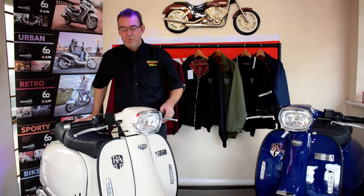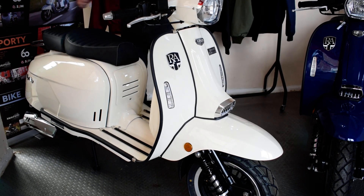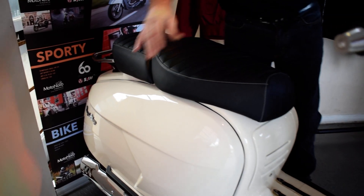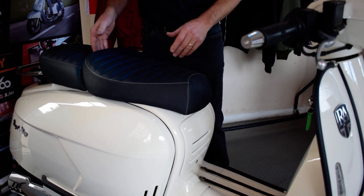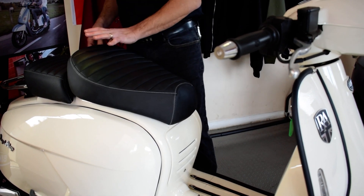Hello and welcome to Eclipse Motorcycles. Today we're going to be looking at the GP125 from Royal Alloy, slightly different to the GT. The two main differences are most prominently the nice heavy metal side panels on the sides — really chunky side panels. It also has a two-piece seat with these nice little rubber suckers underneath.